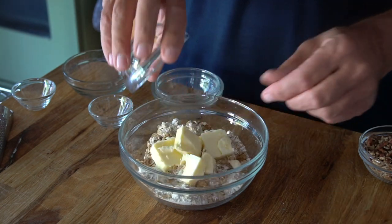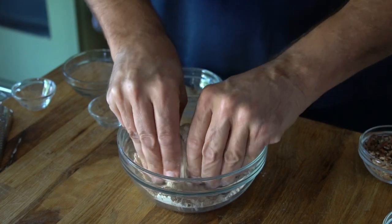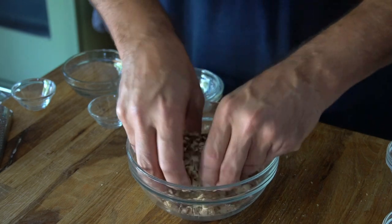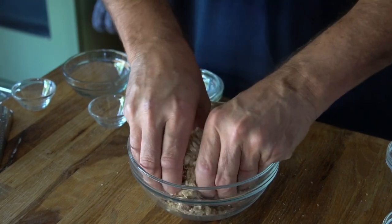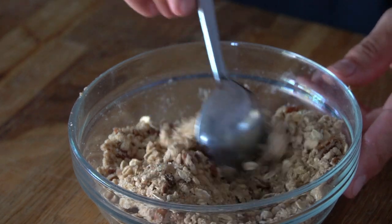Then drop in four tablespoons of butter. Rub the butter into the other ingredients, then add half a cup of chopped pecans. Rub them in as well, nice and gently. The streusel topping is light, buttery, and nutty.